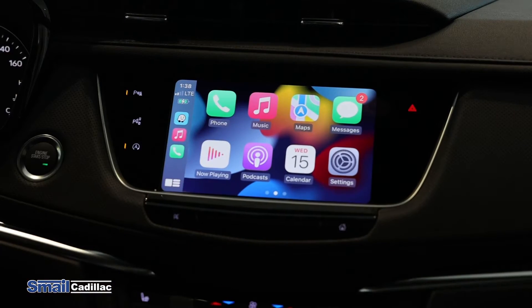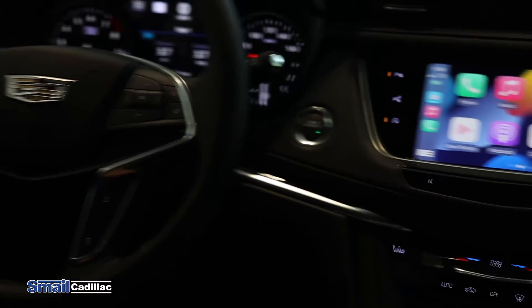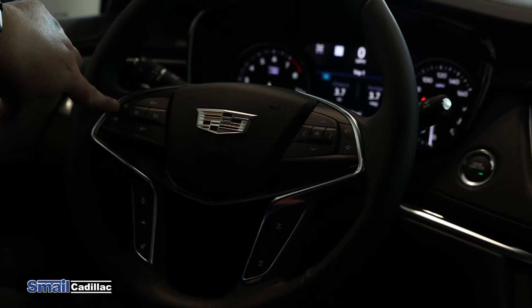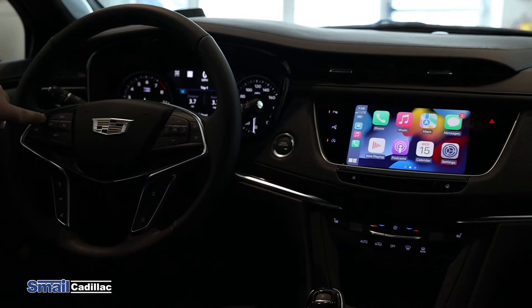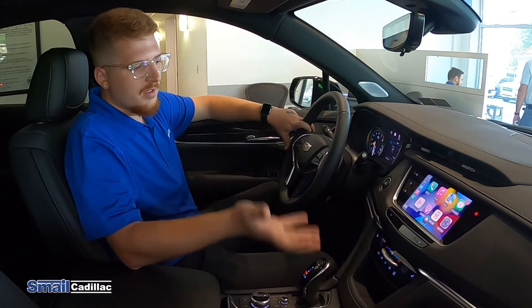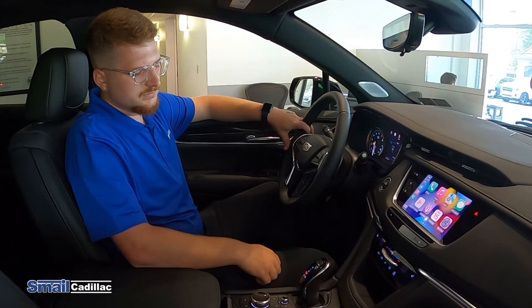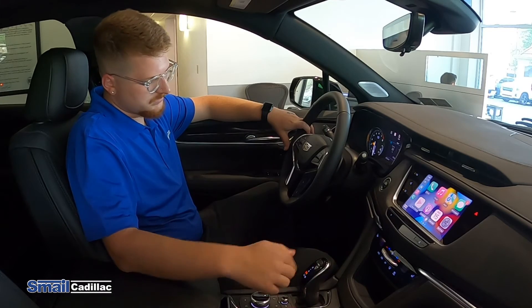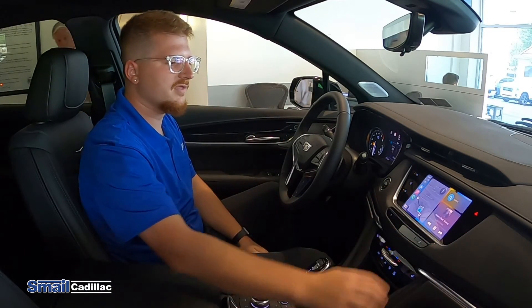You can actually control all of this hands-free too. If you hold down on the button that looks like a person speaking, it'll bring Siri up. So you hold it down and say: play music please. Siri responds: Sure, here's some music picked just for you on Apple Music. Then you can go right through and play your own music and things like that right on there.